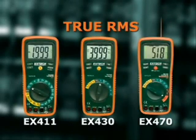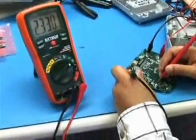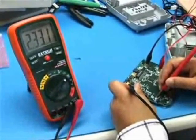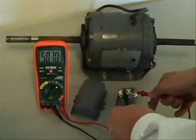The EX430 and EX470 offer several advanced functions including frequency, capacitance, and duty cycle. The frequency function can be used to check electronic circuits up to 10 megahertz. The capacitance function is especially useful for checking motor starting capacitors. A defective capacitor can lead to motor burnout, so it's always a good idea to check these devices when servicing appliances such as air conditioners.